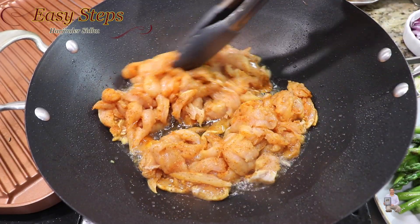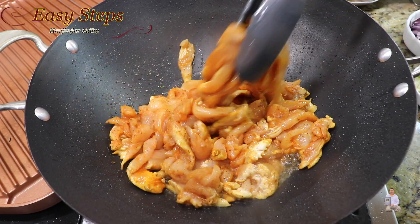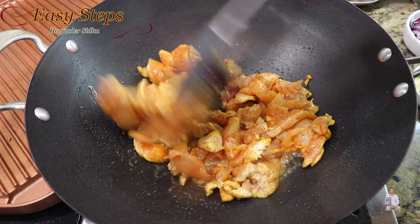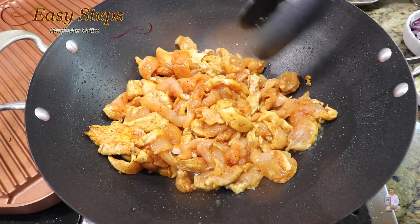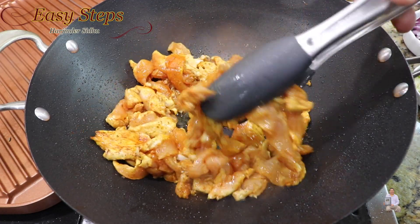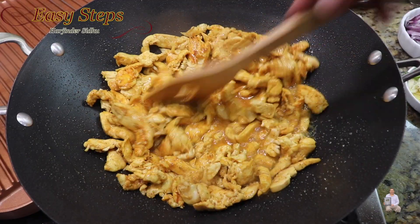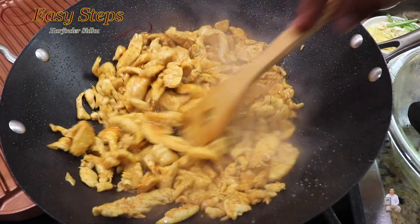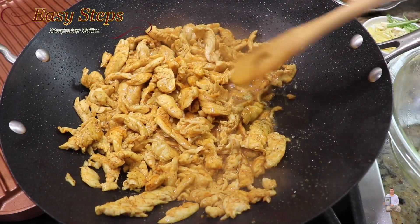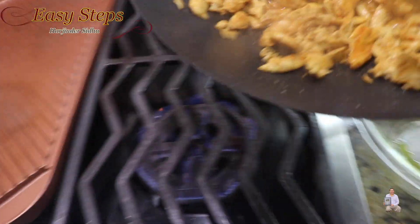We don't need to overcook — this looks fine. Get the plate and pull these out. Now we're going to cook the chicken until it's fully cooked, so keep it moving and keep cooking. Chicken breast does not take long to cook. As you can see, the chicken is fully cooked.